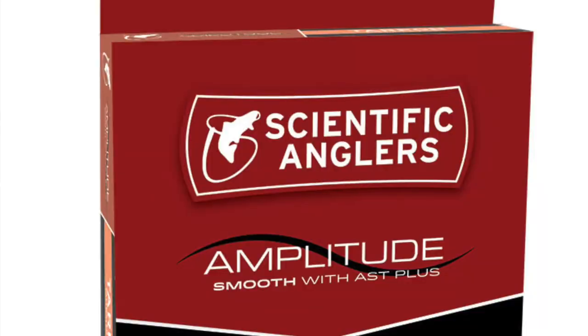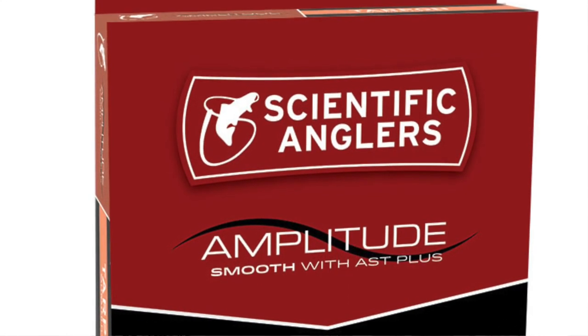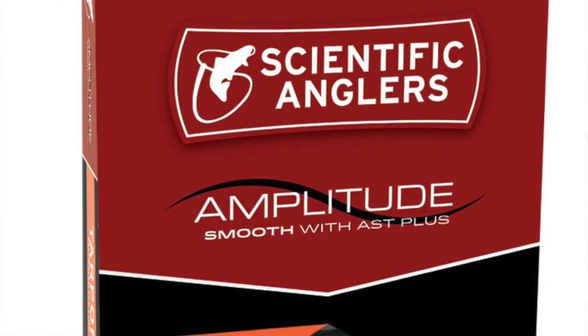Hi, I'm Dustin with Green Drake Outdoors. Let's talk about the new Amplitude Smooth Tarpon Flyline, new for 2020. This flyline taper isn't new to Scientific Anglers, but it is new in the Amplitude Smooth category. For those that want all the features and benefits of the AST Plus slickness additive but don't want the texture in their flyline, this is the Tarpon line for you.